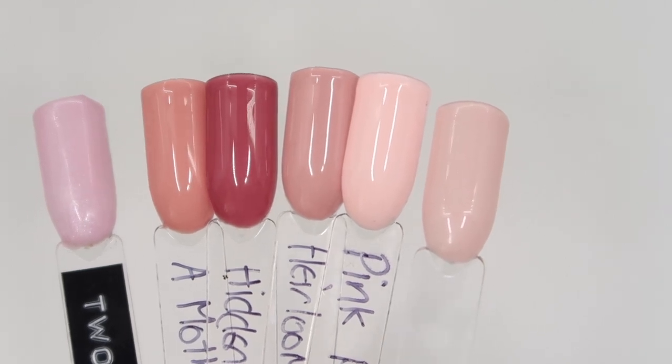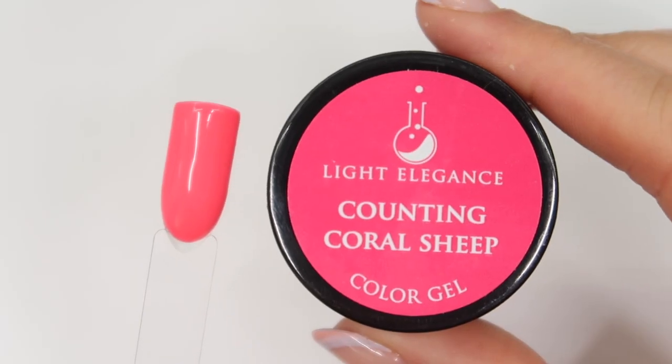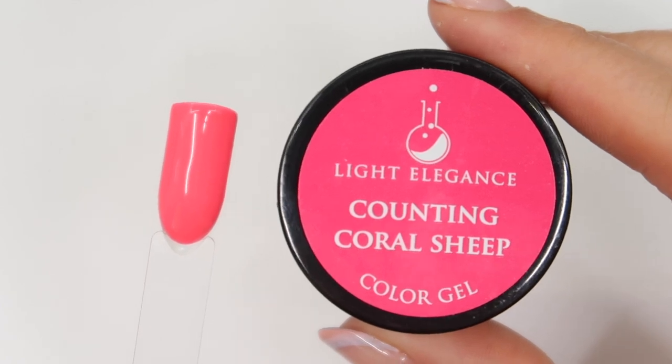And then we have Pink Pumps, which I would say has got more white in it and is a little bit more peachy.